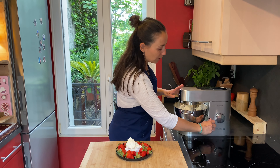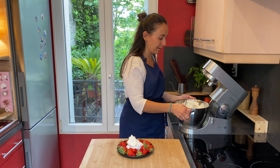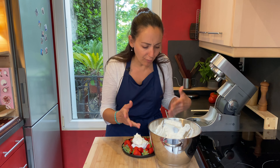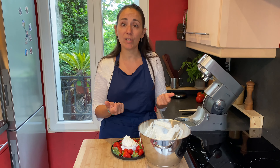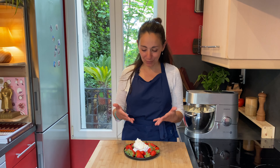Another great thing with chantilly cream is that you can prepare it in advance. Whip it, keep it in the bowl with the whisk in, and put it in your fridge for a few hours. When you're ready to serve, if you feel it's not as stiff as it was, you can just whip it one more time for a few seconds and serve it.